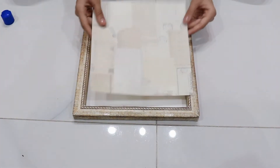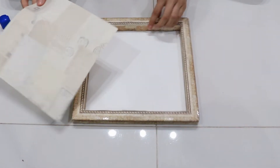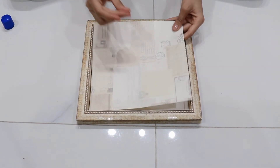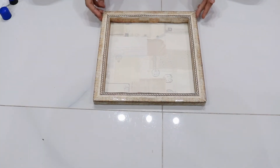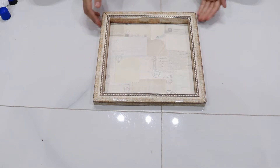This is a piece of paper — I'm going to stick it to the background of the frame. It looks nice. Now the background is ready. I'm going to stick some little decorative pieces so it looks like a real frame.